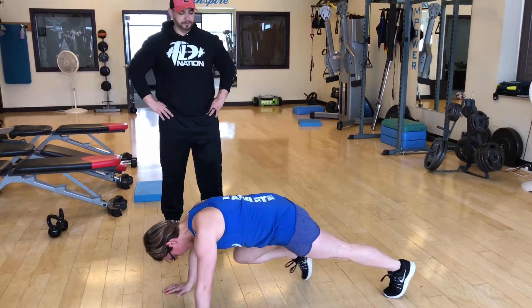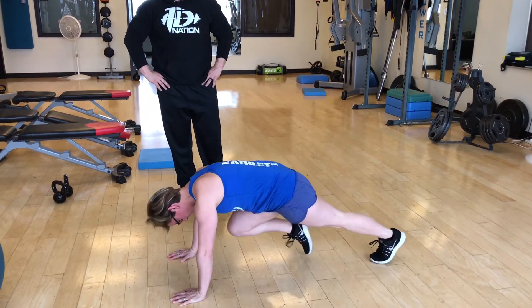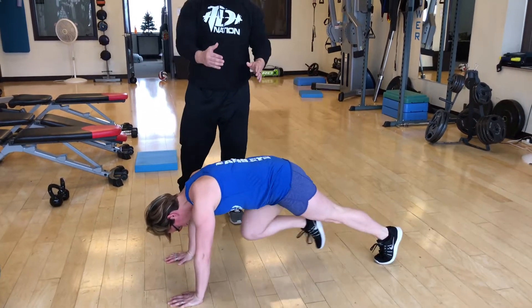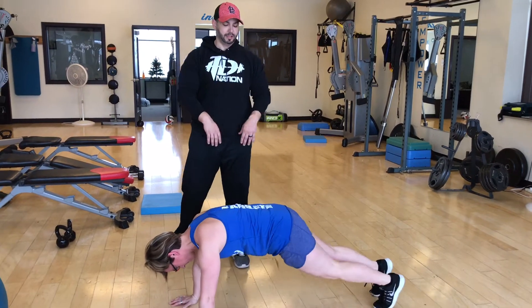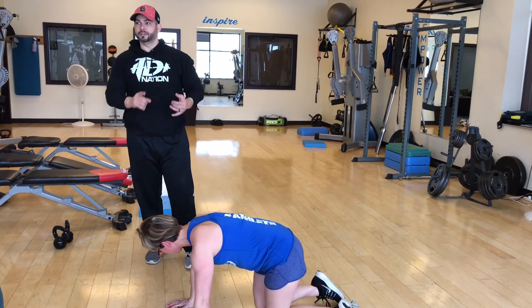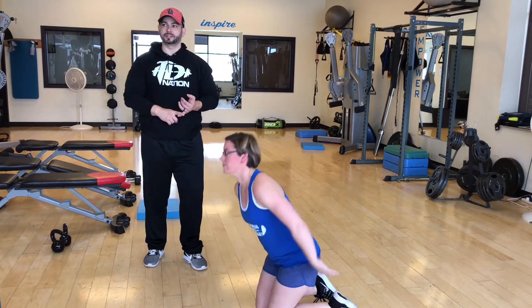Alright, go ahead and show them mountain climber. Show them modified mountain climber. So modified, you're just bringing each foot up and you're just stepping up. You're using your core, just not as much with the elevation. You're going to do that for 45 seconds, rest for 30.